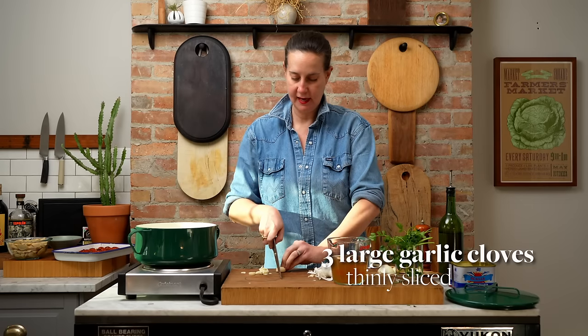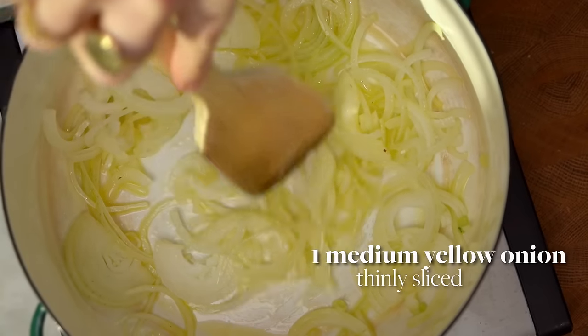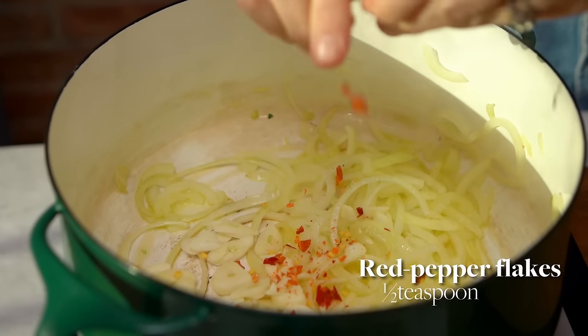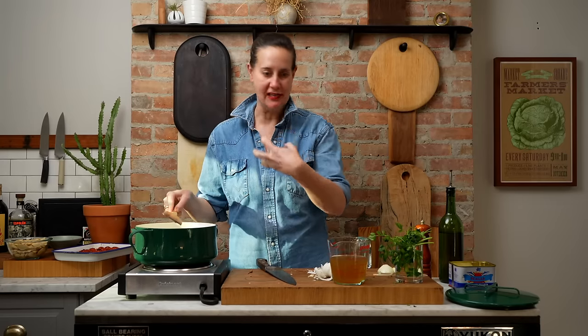Thinly slicing the garlic and adding it. The onions are looking really nice and translucent — they're not taking on any color. So I'm gonna go ahead and add the garlic as well as some red pepper flakes. Let that go for another minute or so, then we're gonna add our beans and broth and bring everything to a simmer.